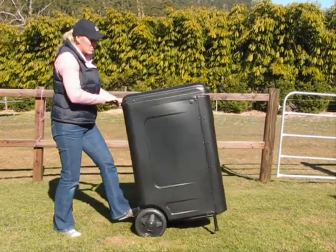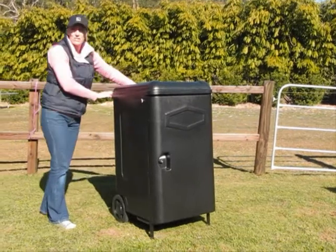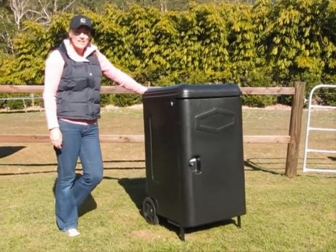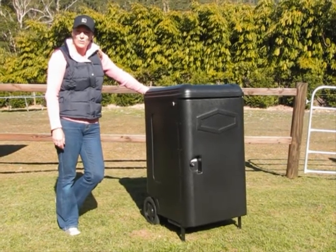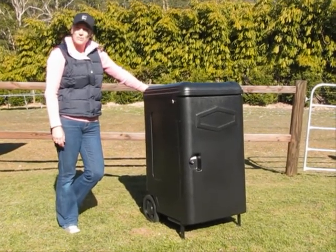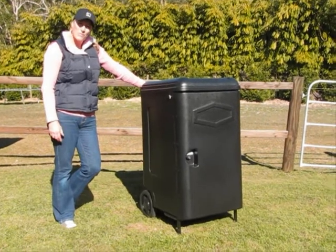This is a great tack box — fantastic if you're at a horse event, keeping all your gear in one place. Great to take to an event, you just wheel all your gear straight onto a float. A very handy tack box. Thank you very much for viewing our video.